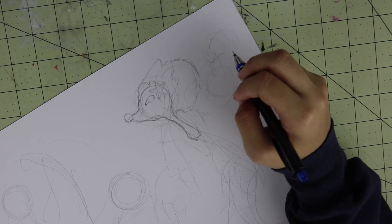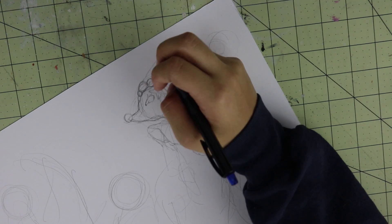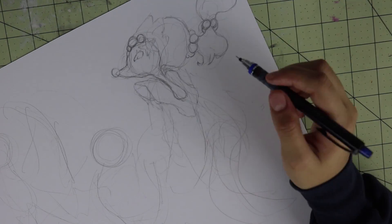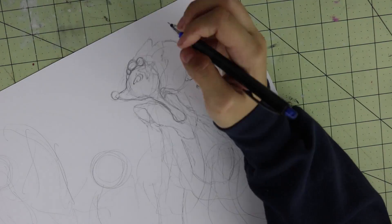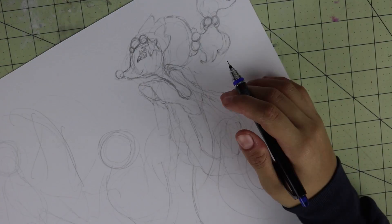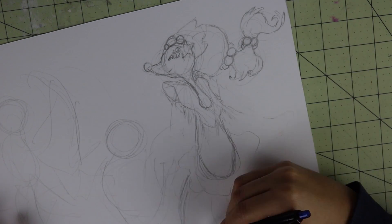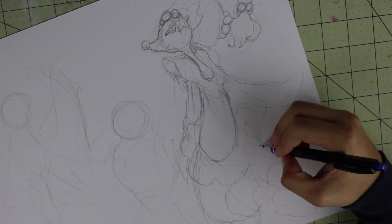Hey guys, it's me Kathy C bringing you back another video. Today it's another speed draw, but this time I'm going to be drawing a fan art. I've never actually done an actual fan art — I've doodled here and again — but I've always been kind of frustrated with fan arts. I just want to make them good, and every time I try starting one I get frustrated and never finish it. But this one I did.